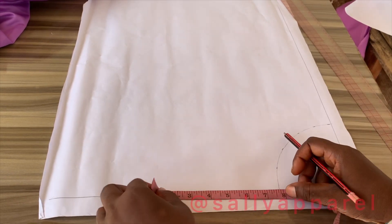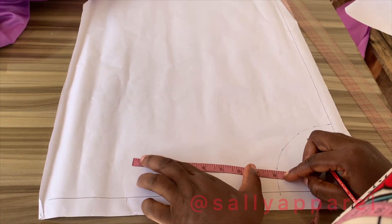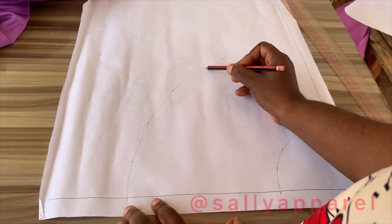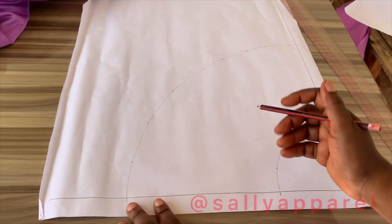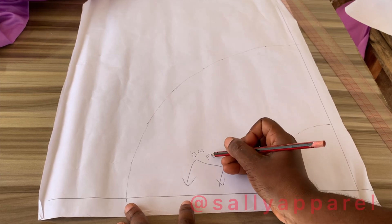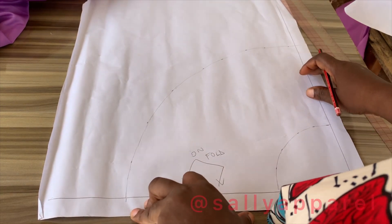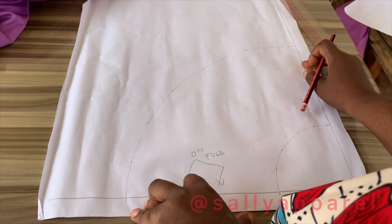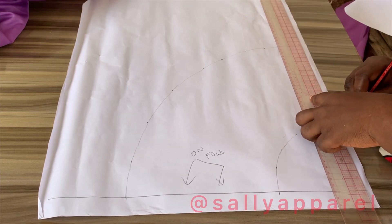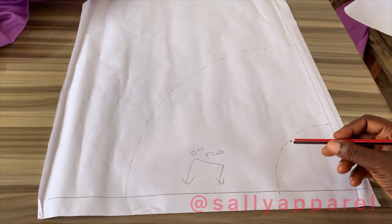The skirt length is 8 inches for my dress form, so I'll be marking 8 inches. I'm going to make this part of the pattern sheet unfold. This part will be the center front of the skirt, while this other part will be the center back. I've added my seam allowance, including half an inch along the waist.